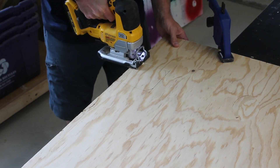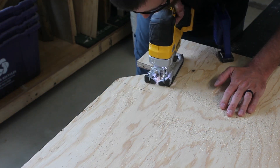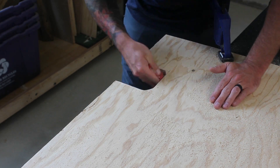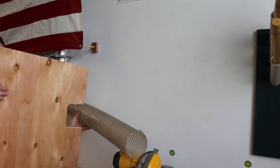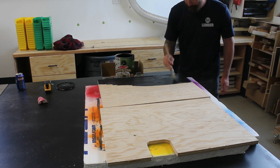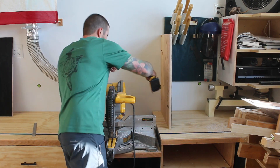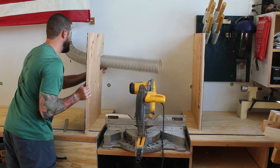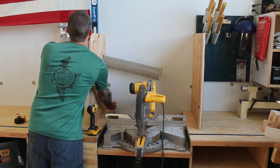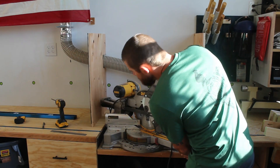I'll mark that on the wall and transfer it over to a piece of plywood and cut that out with the jigsaw. I'll sand that edge since the flex hose is going to be rubbing up against it, and test fit everything before painting these two pieces black to match the rest of the miter saw station color scheme. I'll go ahead and put the sides of the dust shroud on now because I need them in place to reference the size of the hardware storage. I'll leave the top off for now because it'll make it a lot easier to hook up the dust collection.